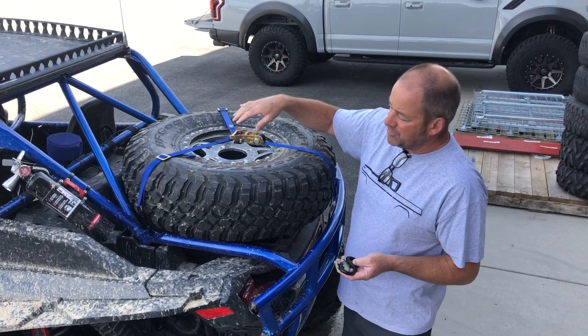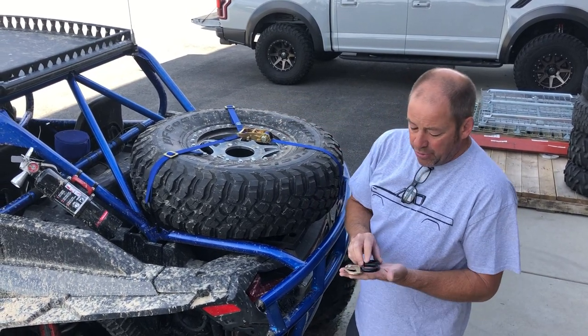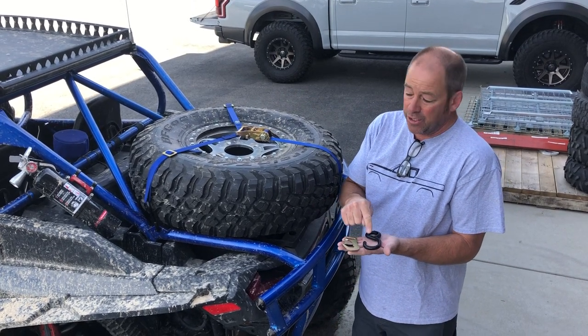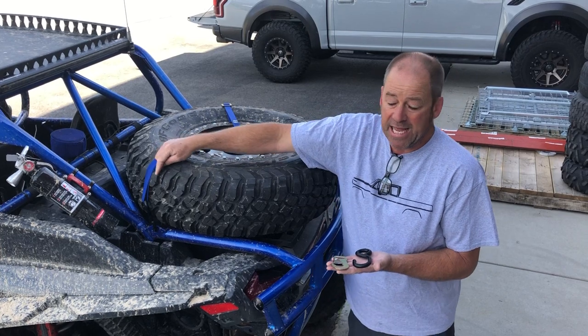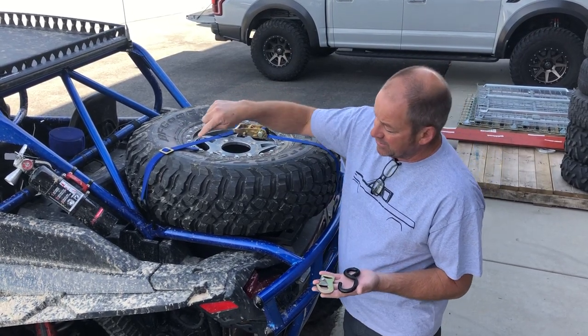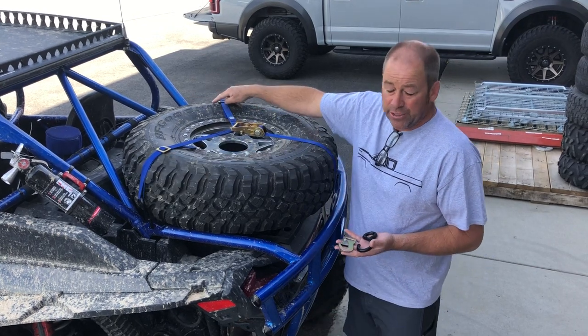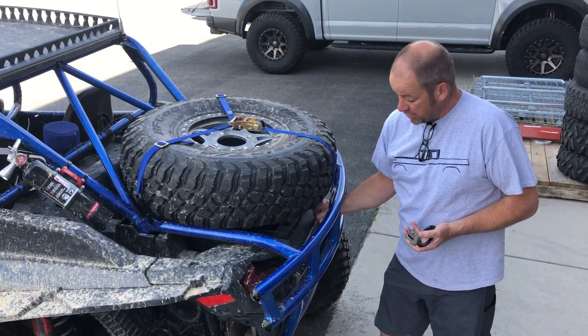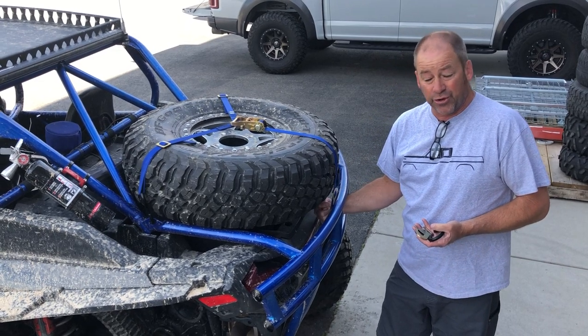These Y-straps are supplied with either a flat snap hook, an S-hook, or a wrap-around end. You can make your choice for all three legs. In this case, I've got this configured with an S-hook on the front two legs, and it wraps around a piece of welded bar stock just on the front side of the bumper here for the third leg in the back.